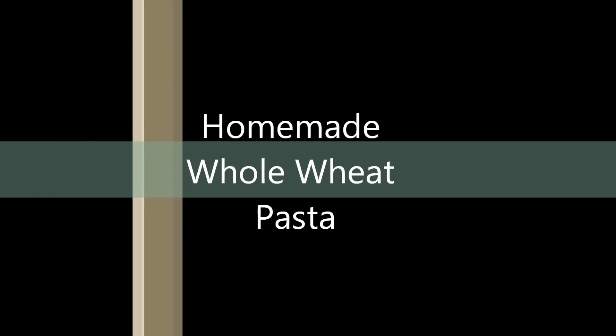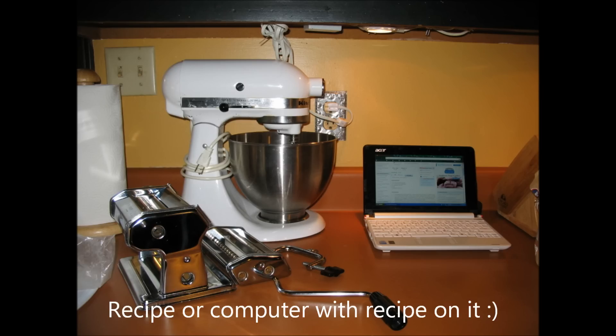Hey y'all, it's Grit Girl, otherwise known as Margaret, and tonight I'm actually going to make some whole wheat pasta from scratch.